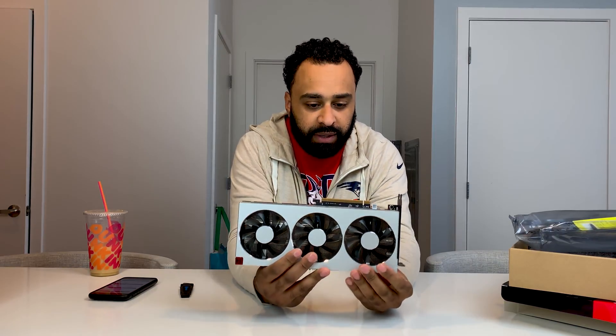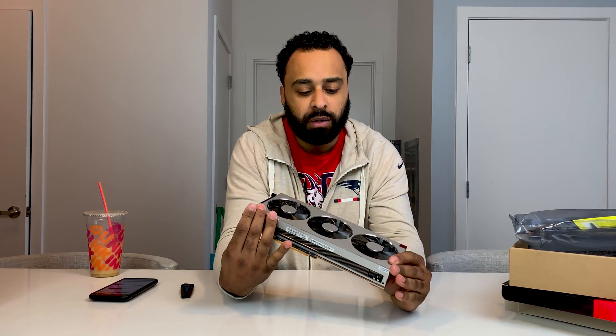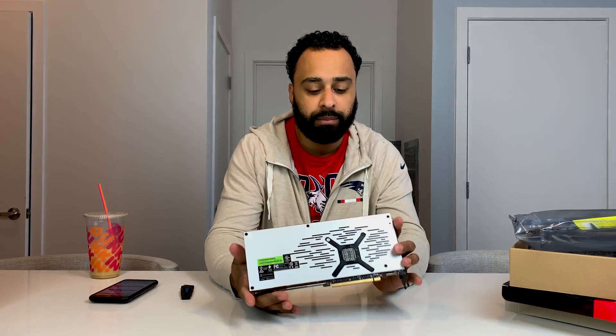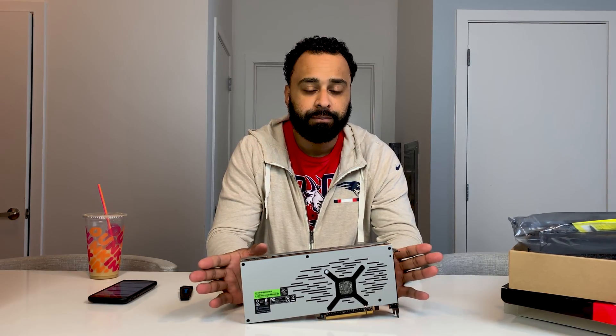So there it is — the Radeon 7 GPU by AMD. Hope you guys stick around; I will have benchmarks soon. I do have a 2060 behind the camera that I haven't gotten to yet. It's a lot more work than I thought this was going to be, so bear with me as I get things rolling a little bit faster. Until next time, peace.